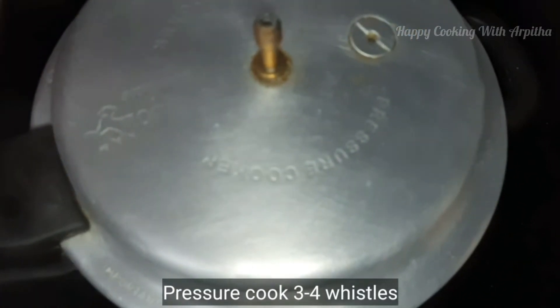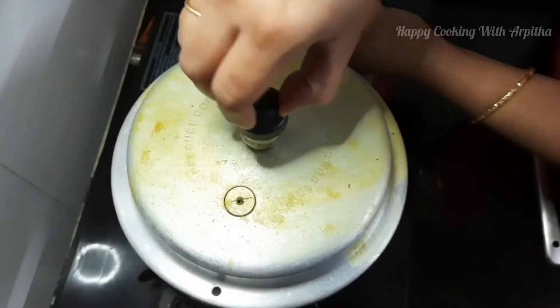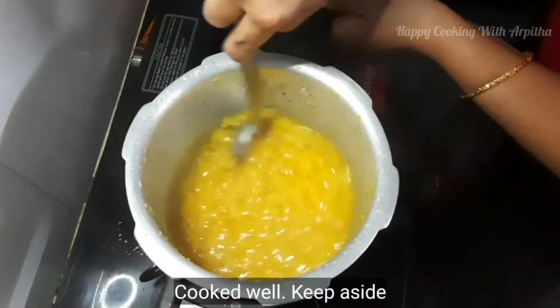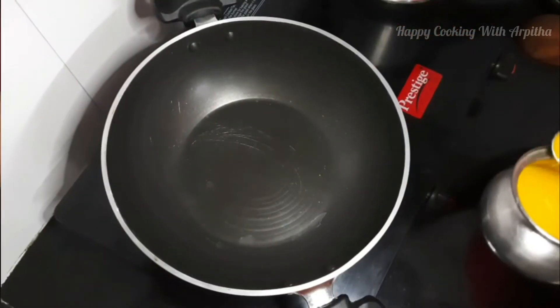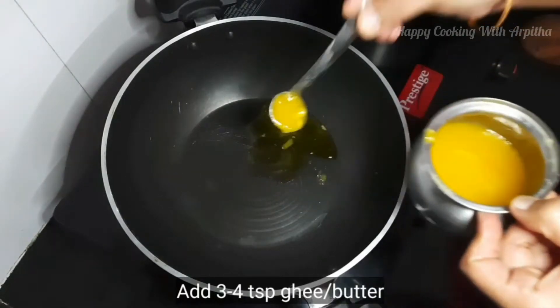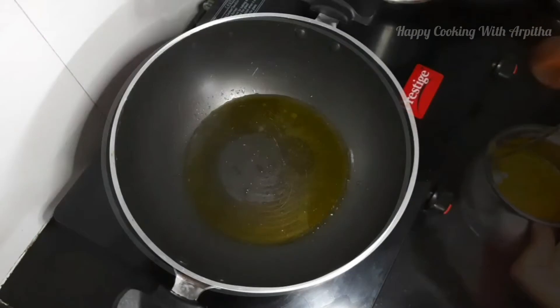Pressure cook this for at least three to four whistles or until your dal is nicely cooked. Now our dal has nicely cooked — stir it well and keep it aside. Take a large pan and add around three to four teaspoons of ghee. You can even add butter instead of ghee.